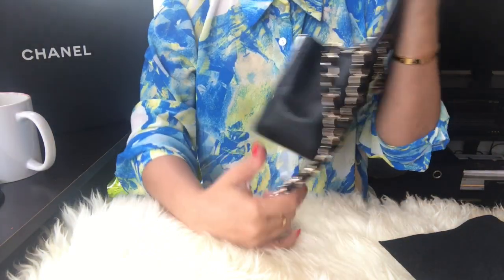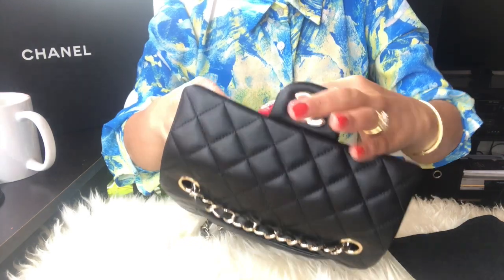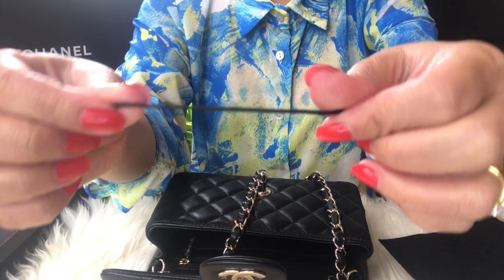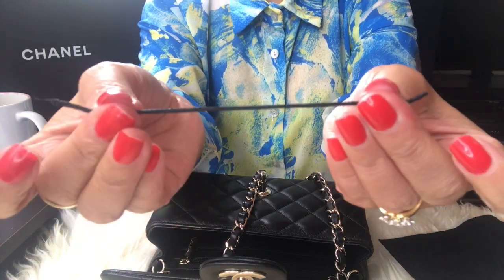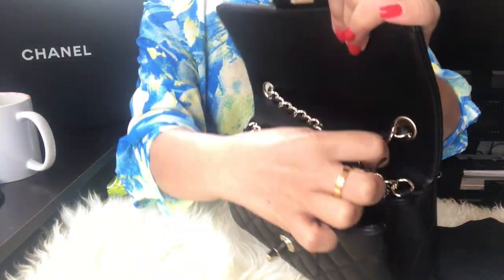I'm gonna do a close-up of this bag and let's see how many items can fit. But before I put anything, let me show how I shortened my strap. I was looking for some kind of guard material to tie it, but I found this on my Zara tag — I just cut this black piece from it.